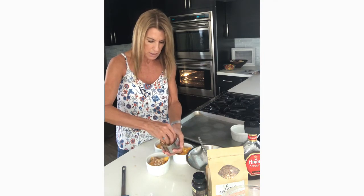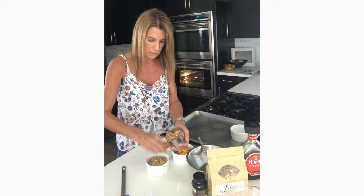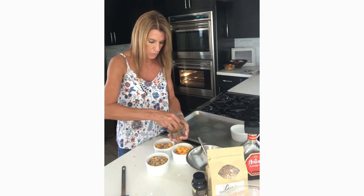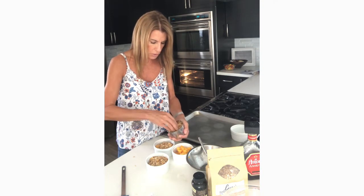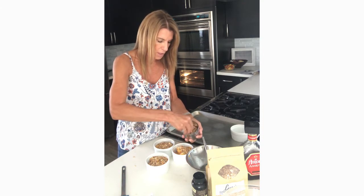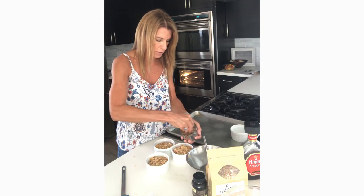And by the way, we don't want to be shy. So let's go ahead and do a little bit more. For each of these crisps, we're going to end up with probably about a quarter cup, which is equal to four tablespoons of granola. And I'm excited because there's just enough left for me to nibble on while these are in the oven baking.